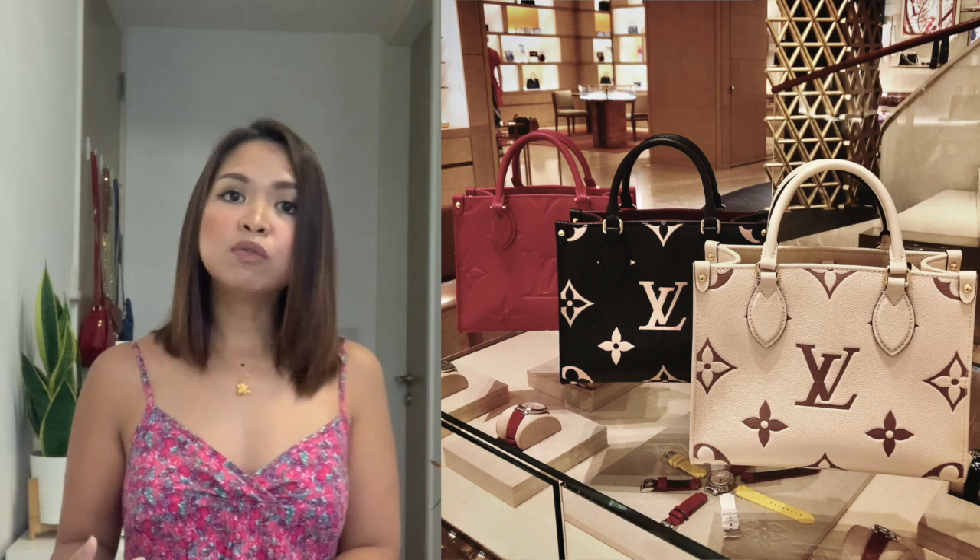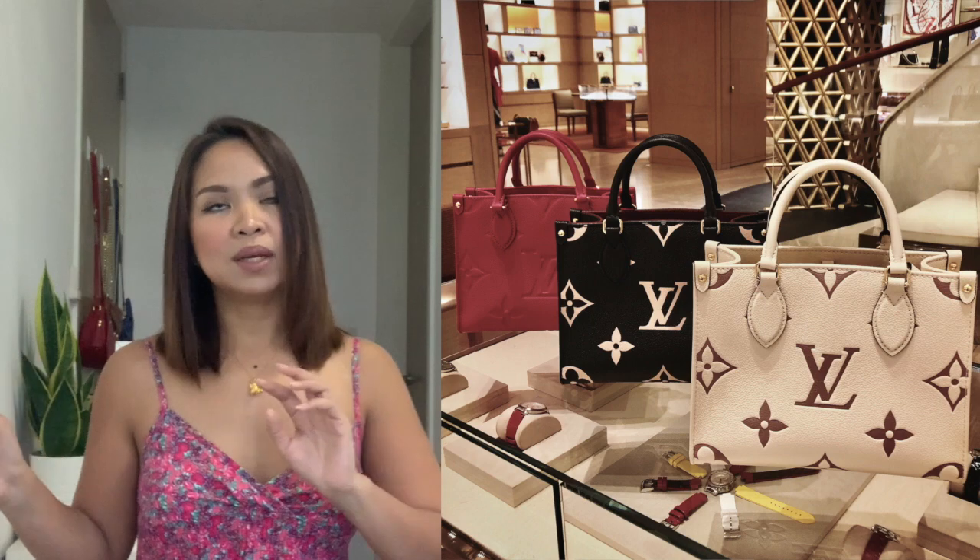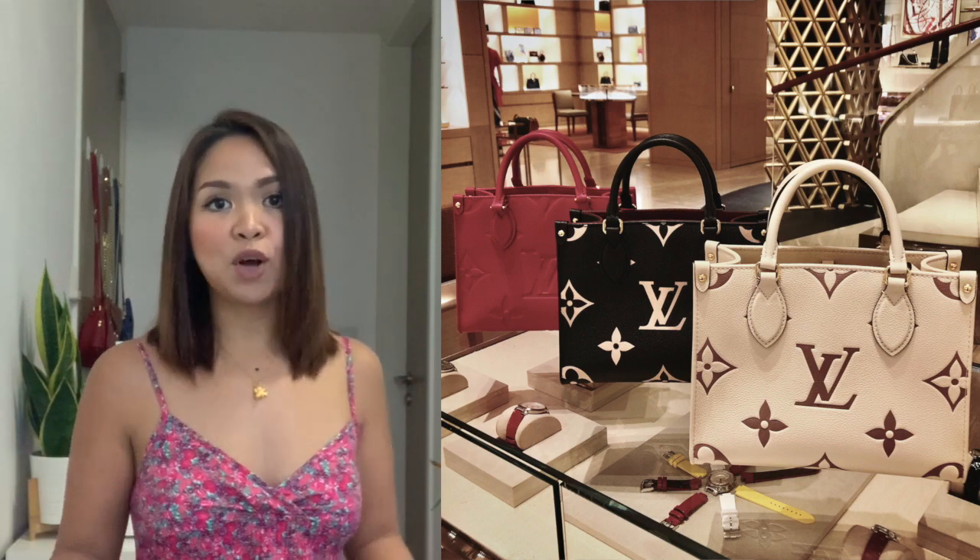The black one is also very beautiful. And the pink — if you're a pink person, of course, who wouldn't like pink? Go for the pink. But for now, these are the three colors that are available.